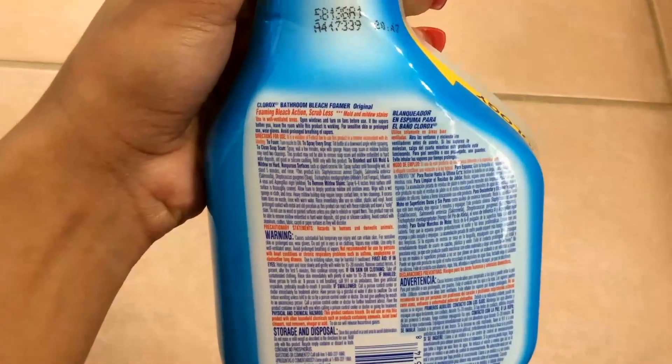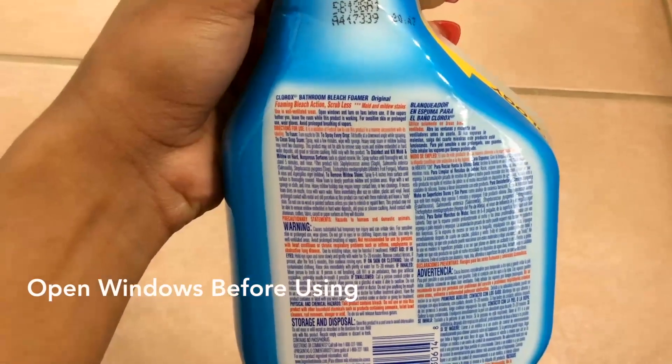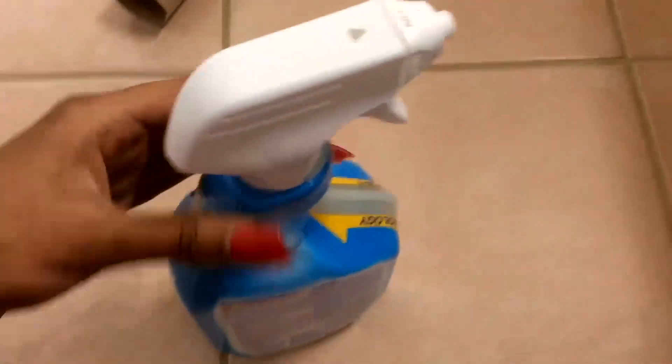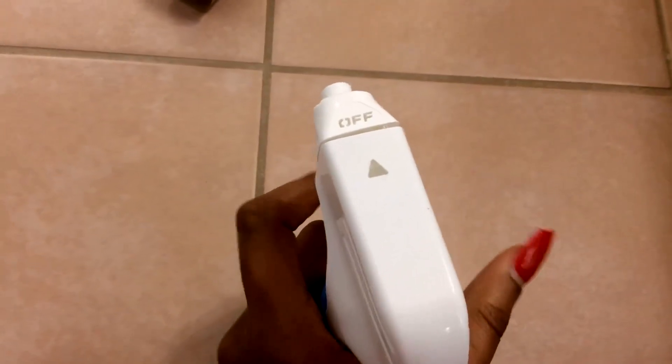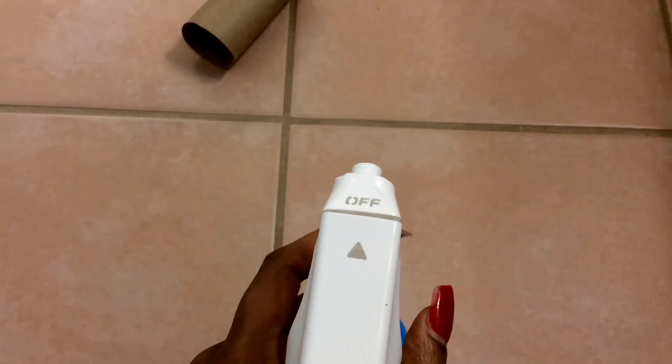Let me move that so I can show how it comes out — that's why I have that empty toilet paper roll there to catch it. Then you got the off position. For safety reasons, nothing can come out when it's on 'off.' I'm pressing right now and nothing is coming out, which I thought was really nice. I've seen bottles where it has 'off,' then a spray where it comes out a lot, and then where it comes out a little bit.